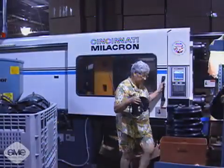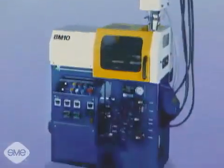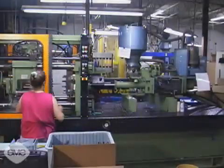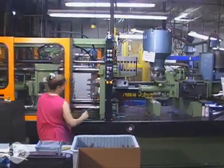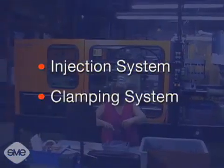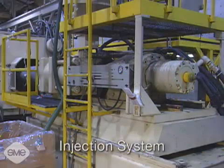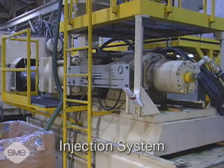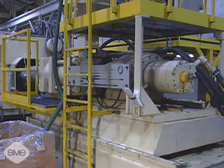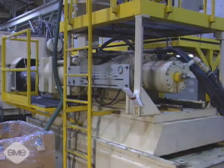Injection molding machines range in size and complexity from desk-size units up to machines the size of a small house. All injection molding machines are a combination of two systems: an injection system and a clamping system. The injection system heats the thermoplastic material to its appropriate viscosity or flowability and then forcefully injects it into the mold. There are two types of injection mechanisms.